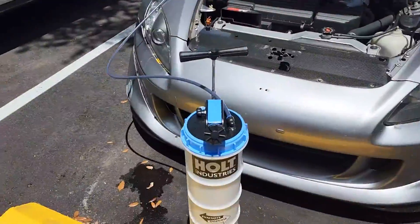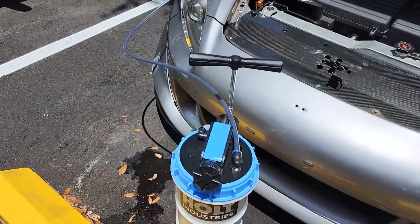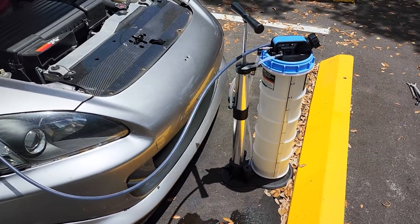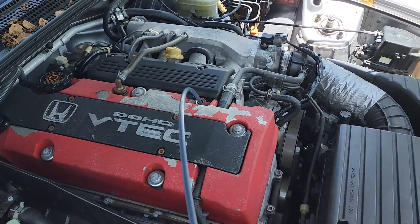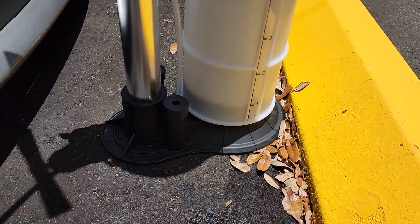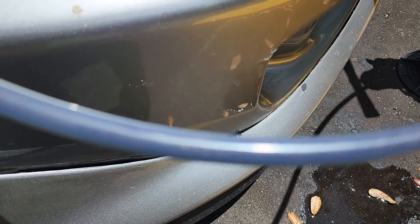Alright, I'm dressed in dirty clothes now so I'll catch you outside. Here I am using the extractor from Harbor Freight. I'm inserting the hose right into where the dipstick goes in and you can see the oil is coming out now and going into the container. It's a slower process but you can see it filling up.